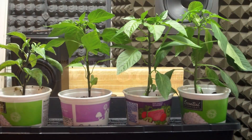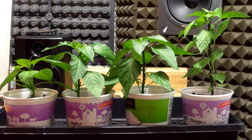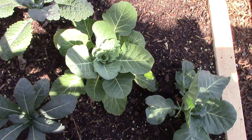After less than conclusive results from my indoor biochar trial, I'm really looking forward to this summer's biochar field trial and hope to see more definitive results. I've already charged my biochar, prepared control and test garden beds, and started planting.